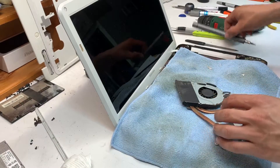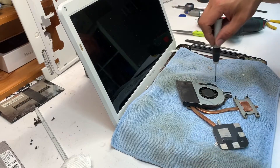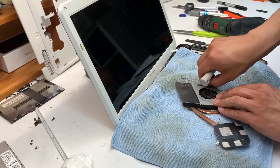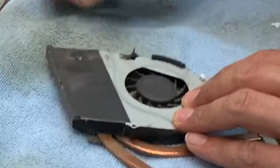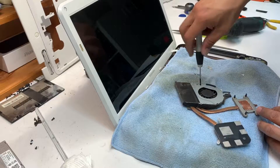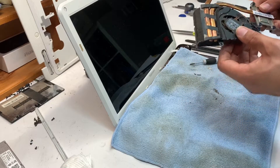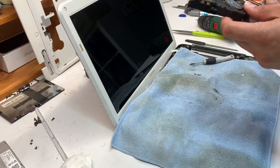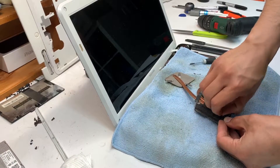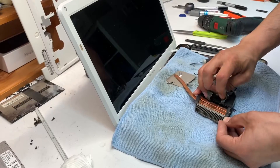To clean the fan, remove the screws — they're very tiny. There's a plastic tape holding things in place, and one screw is hidden under that tape. Remove those tapes; don't worry about replacing them with the originals — it's just anti-static tape, so you can use any tape you have lying around.